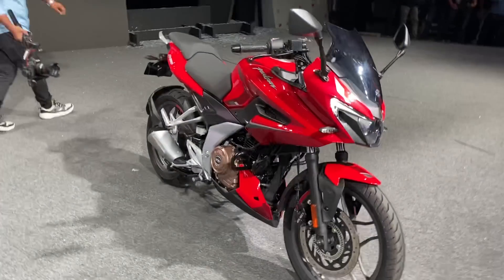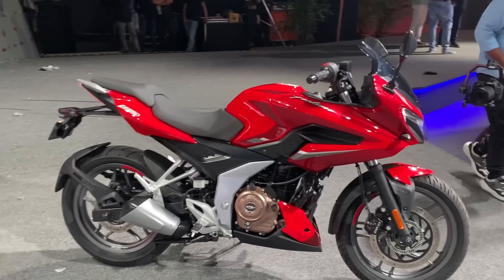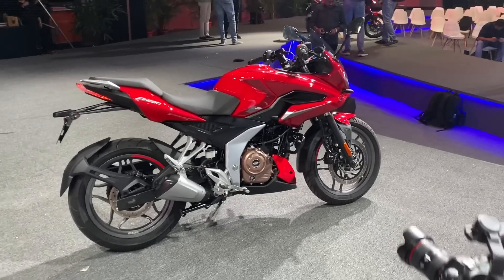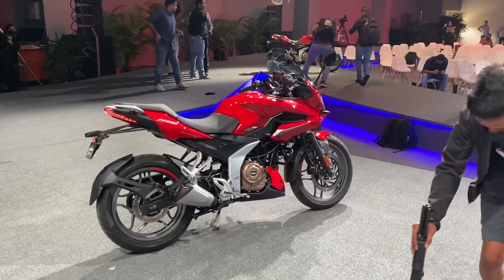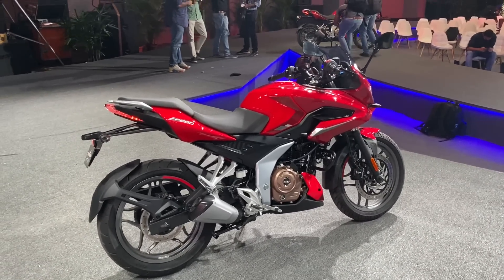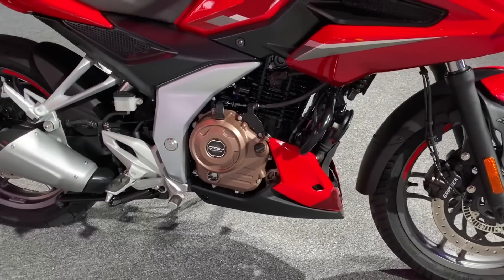Let's focus on what is up with these Pulsars. These are all-new bikes — everything in there is new: brand new chassis, brand new engine, brand new everything. They are not based on any of the older Pulsars or even the KTM-based Pulsars like the NS or the RS. In terms of chassis, it's got a tubular frame, which is quite standard — not like the twin-spar frame you get on the NS or the RS.